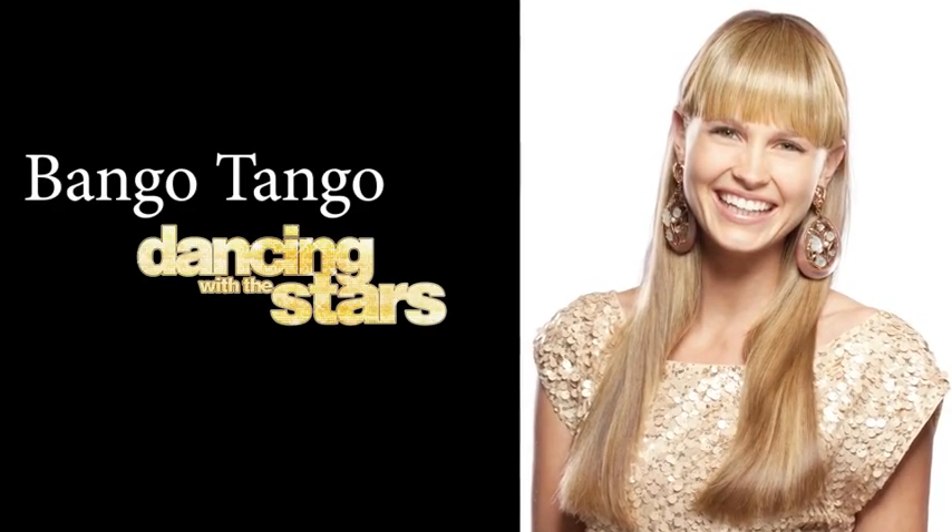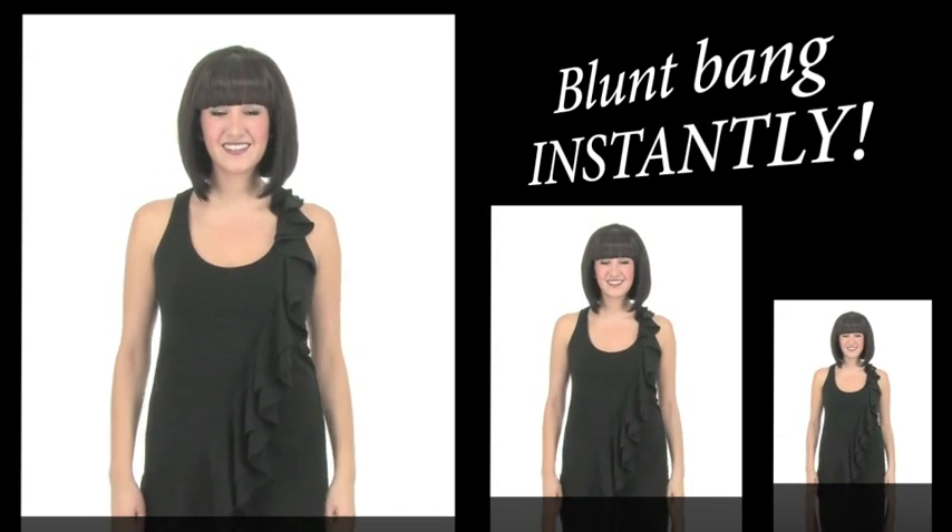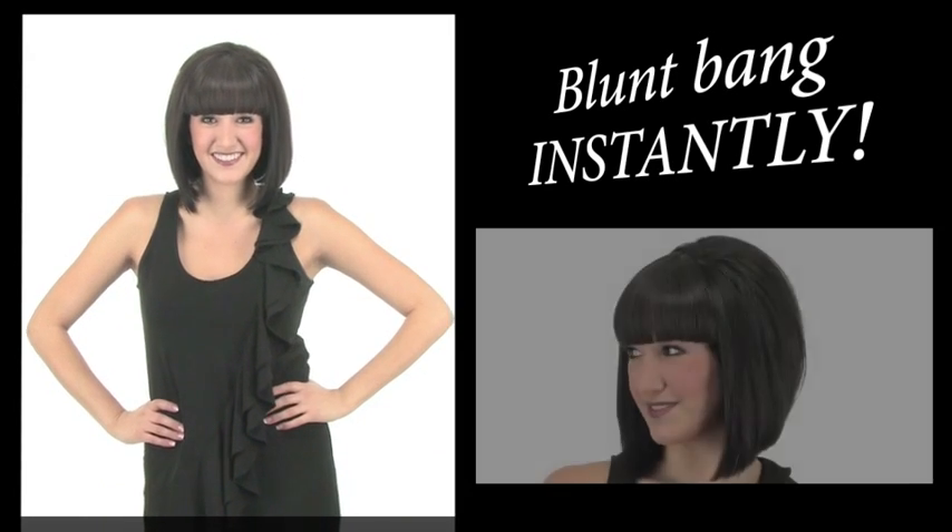Bango Tango will give you a super fun blunt bang instantly. The bangs have a retro feel and are 100% commitment free.